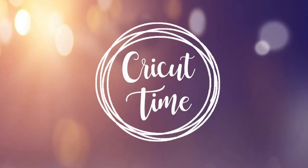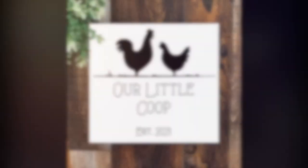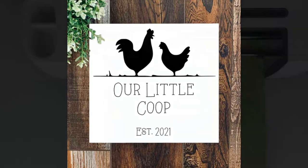Hey everyone! Welcome to Cricut Time! If you like this video, don't forget to subscribe and hit the like button for more project ideas and tutorials. For today's project, I'm going to show you how to use stencil paper to make this sign for a chicken coop.